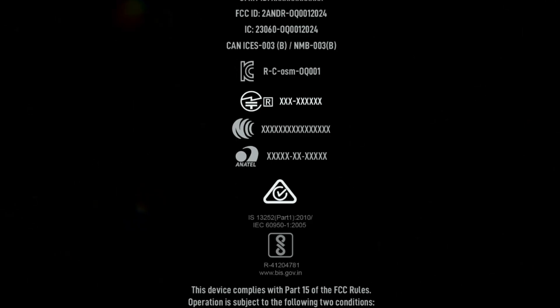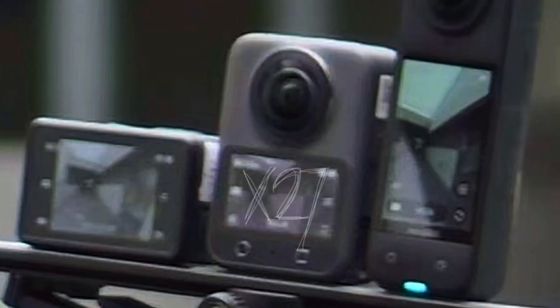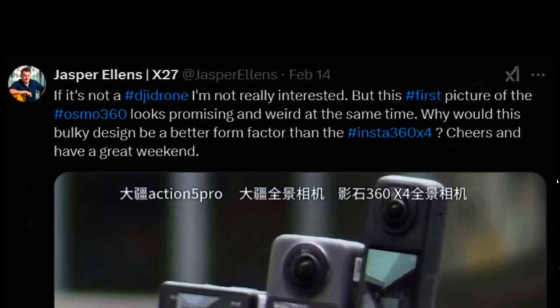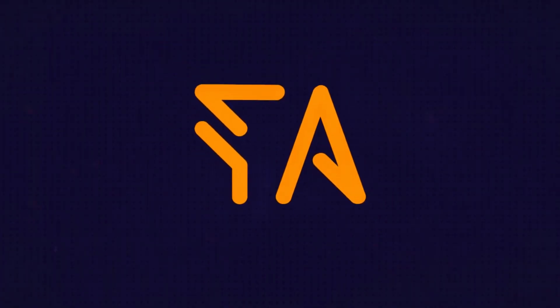If you've been waiting for DJI's take on a 360-degree camera, this could be an exciting development. The first real image of the DJI Osmo 360 recently appeared online, confirming that the device is being tested. It was first shared by Igor Bhagavan on X and later picked up by Jasper Ellens, two well-known sources in the DJI community. The leaked image shows the Osmo 360 next to a DJI Osmo Action 5 Pro and an Insta360, giving us a rough idea of its size and form factor.